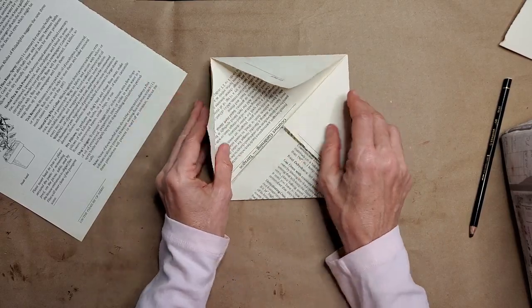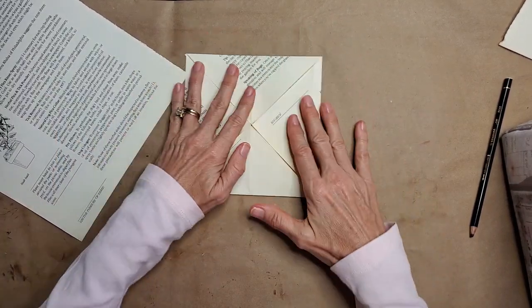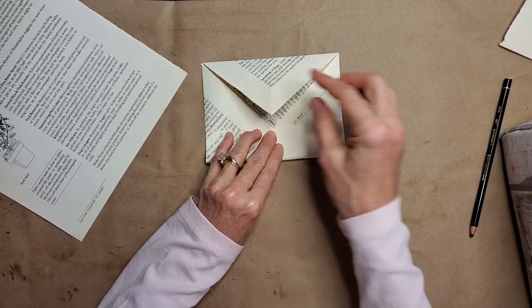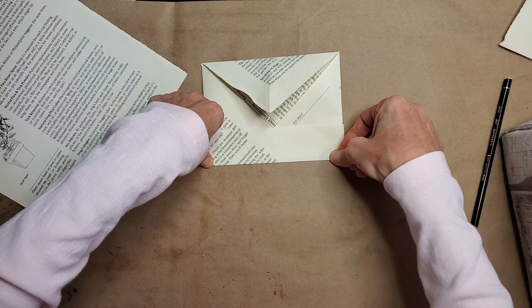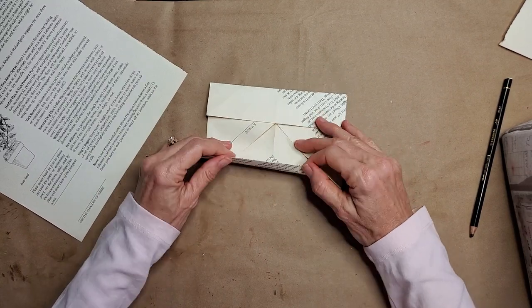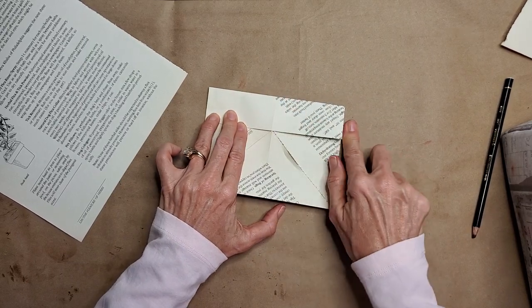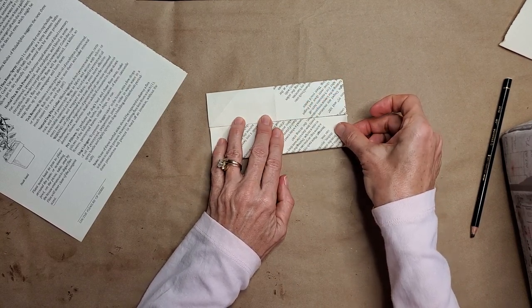Now we have another square with some flaps in the middle — this is what it should look like. The next part is pretty easy and you're going to do it twice. We're going to take the bottom — any side, they're all the same — and fold it up to the center. Make sure your end is even with the center, then use a bone folder or fingernail for a nice crisp edge. Then do the same thing on the other side — curl it up and bring it to the center.